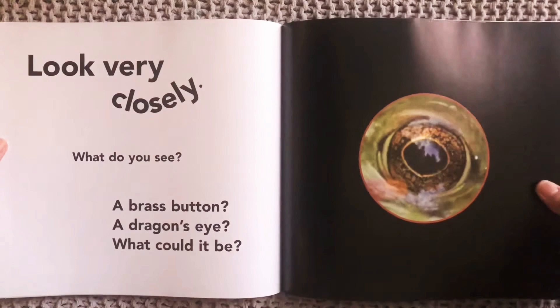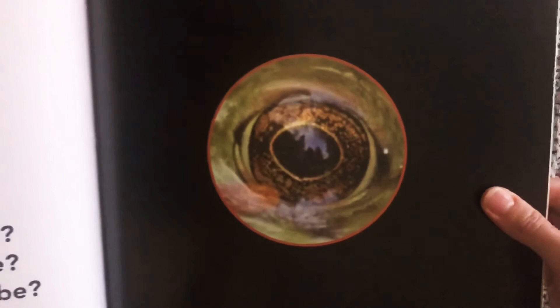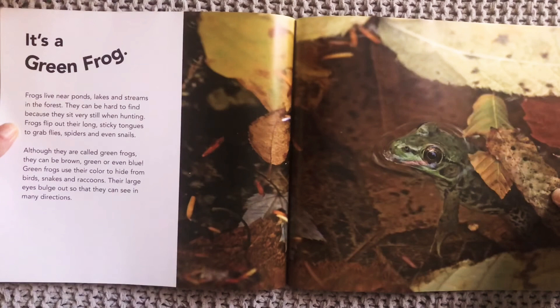Look very closely. What do you see? A brass button? A dragon's eye? What could it be? What do you think that is? Let's find out. It's a green frog. And what part of the frog were we seeing? We were seeing its eye up close. And when you see the whole picture, you know it's a frog's eye.